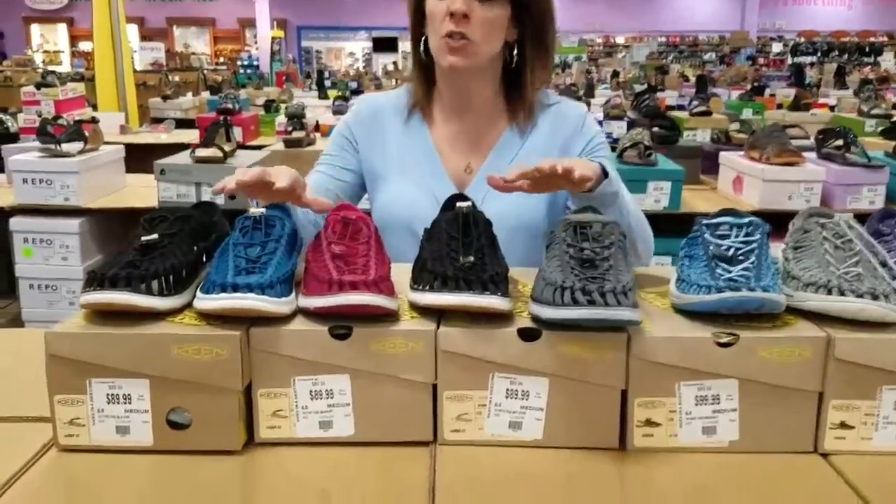Good morning everyone, this is Sondra with Shoes on the Shoestring, and this morning I'm going to go ahead and go over Keene, and this is the Unique O2 style.